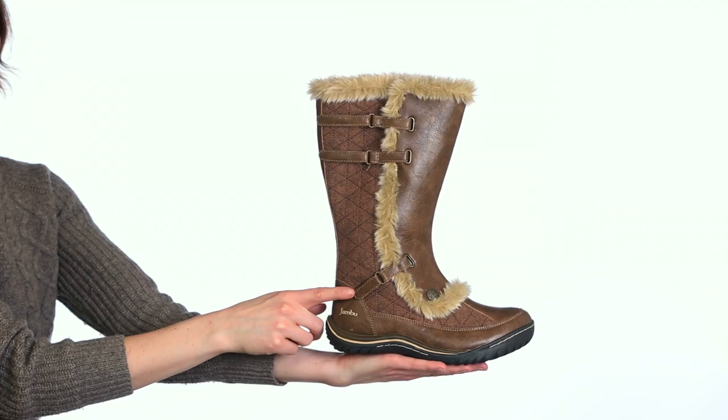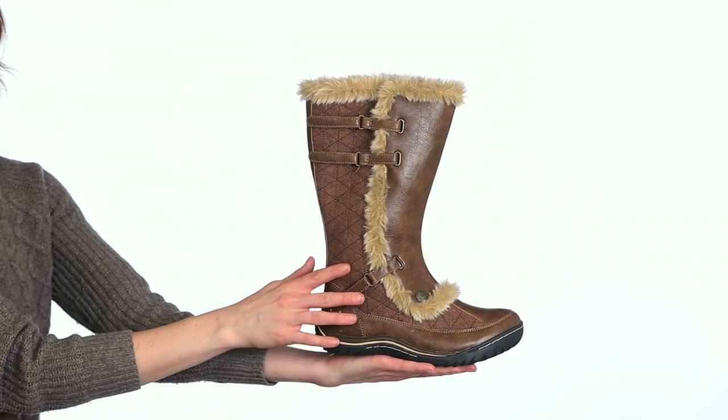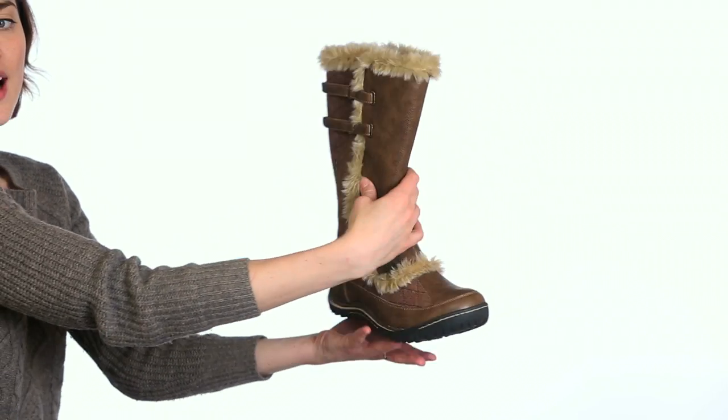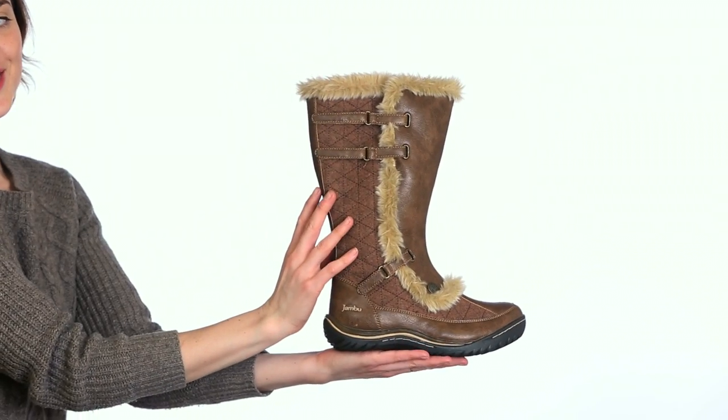It has three hook and loop straps to help provide a secure fit across the ankle and the calf. It has an interior zipper for easy on and off and quilting adds great detail to this style.